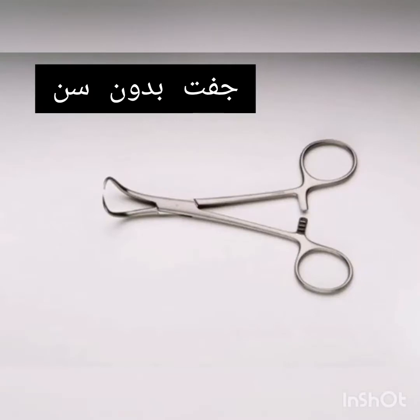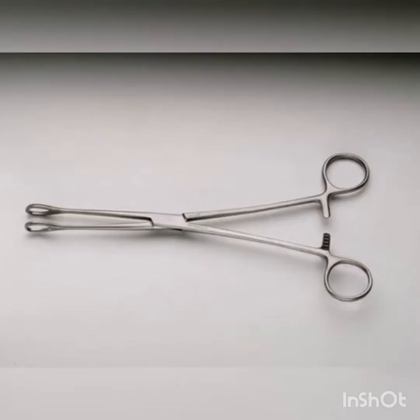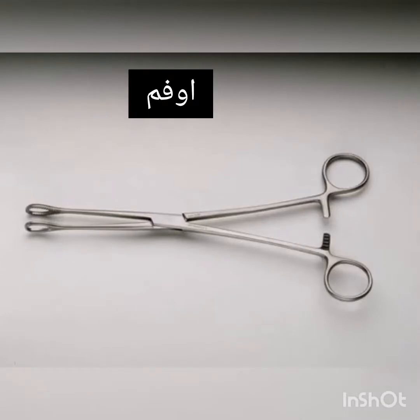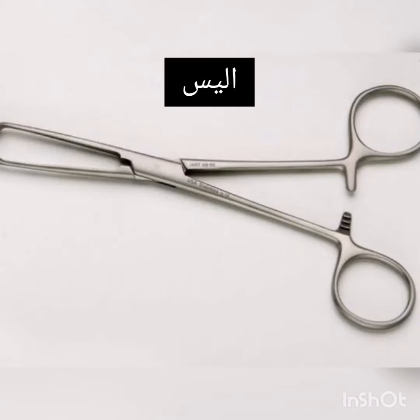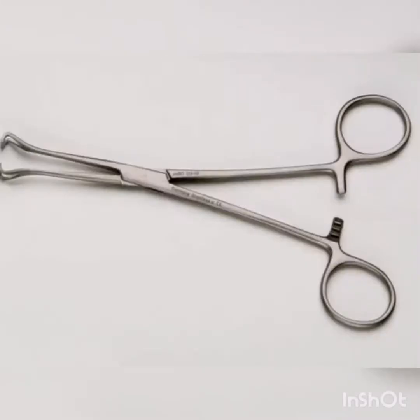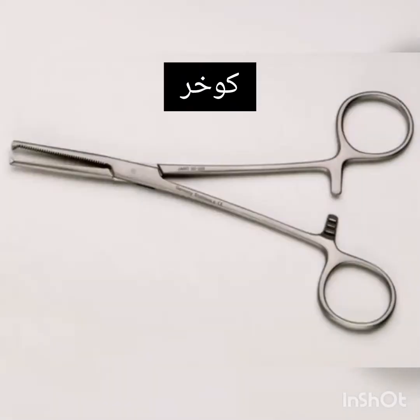Towel Clip Penetrating. Forrester Sponge Forceps. Allis Forceps. Babcock Forceps. Kocher Forceps.